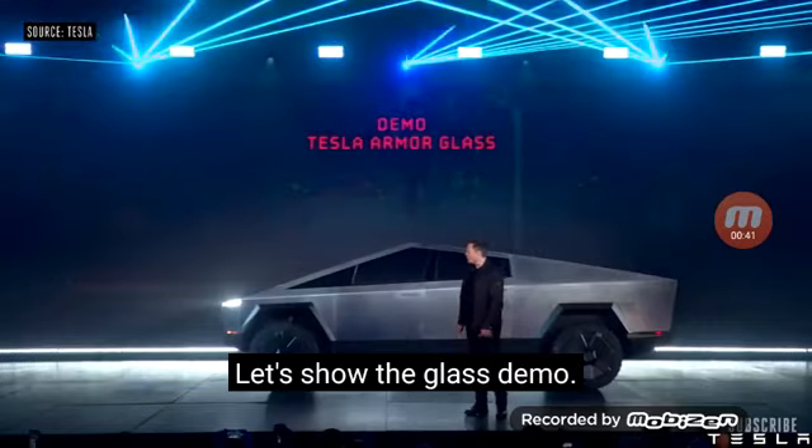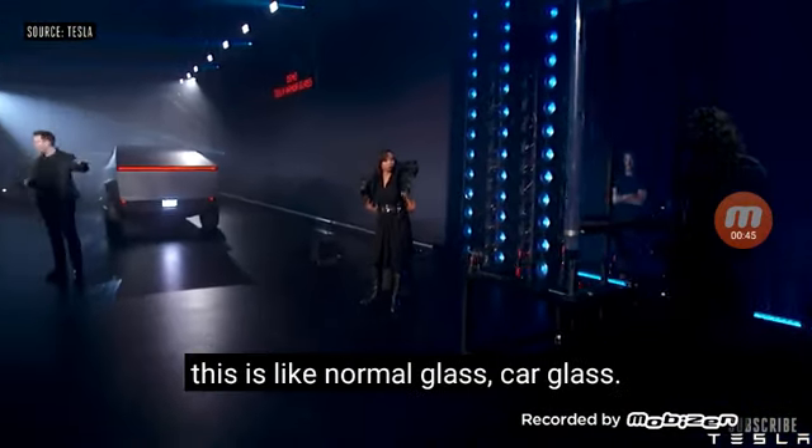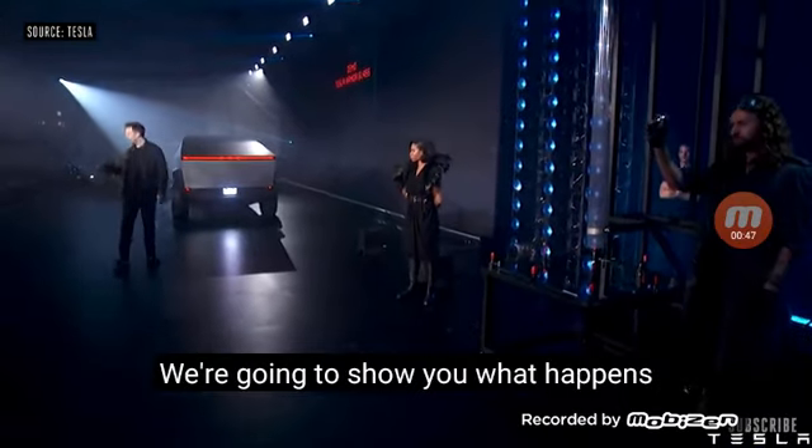Let's show the glass demo. So first, this is regular glass — normal car glass. I want to show you what happens with normal car glass.